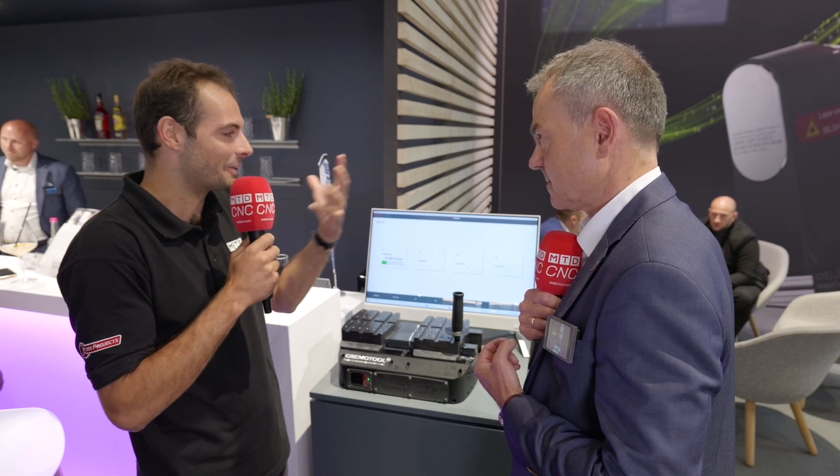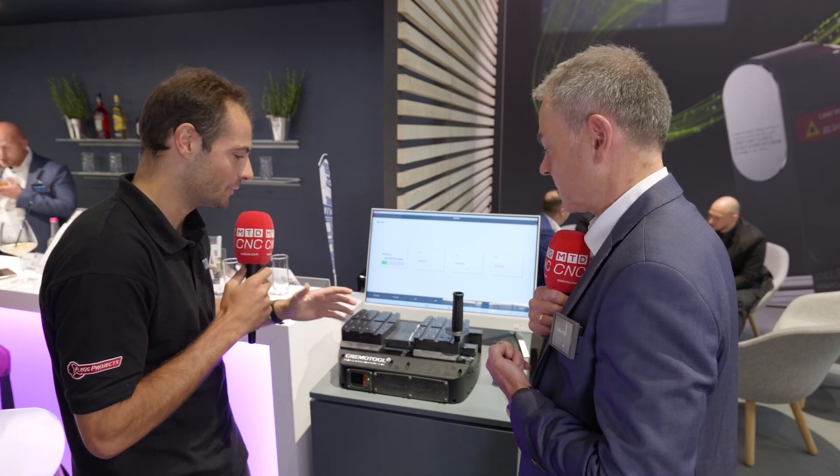For many years people have been able to measure their workpiece position with Blum probes, their tool length and diameter, and whether it's broken with the laser systems. Now you can actually measure your clamping state — and this is kind of like the big three of process control. You've now got all of them.